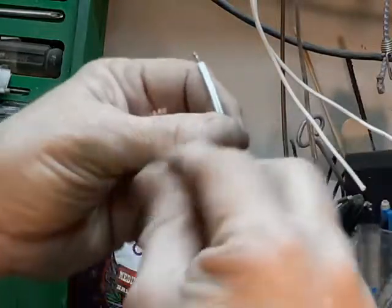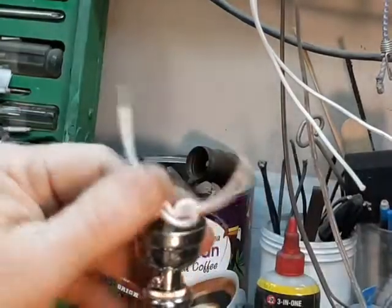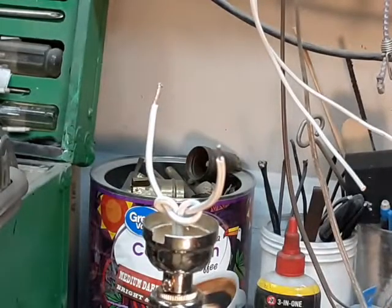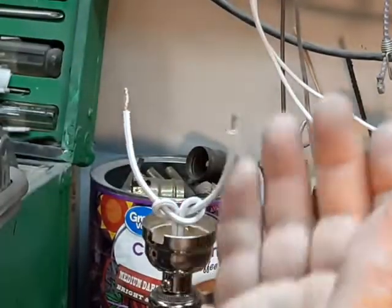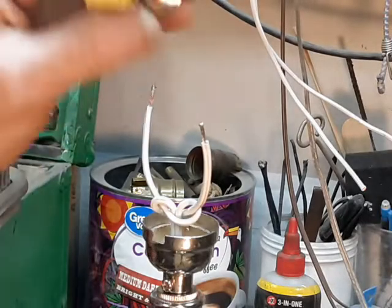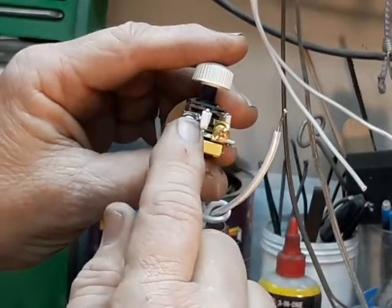The next thing is to tie this knot, which is known as the underwriter's knot — a little pretzel-looking thing. Its purpose is that if someone trips over the lamp cord, they won't yank the wires from underneath the screw terminals. If that happened, you'd have two hot wires inside the steel pipe inside the lamp — somebody goes to pick that up and that's simply not a good thing to happen.